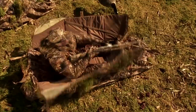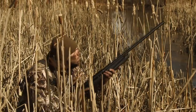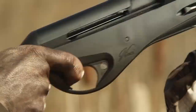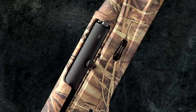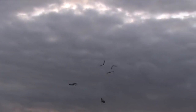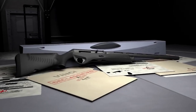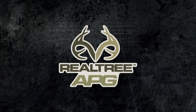The real performance timeline of speed involves more than just the rapid cycling of an action. The practical speed shooters seek becomes a matter of how fast you can shoulder the gun, acquire the target, shoot, and recover from recoil to prepare for the next shot. This is the real timeline of performance speed where the Vinci has no equal. The Vinci is offered in eight models with three barrel lengths — 24, 26, and 28 inches — and three finishes: Realtree Max 4, Realtree APG, and Black Synthetic.